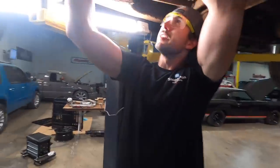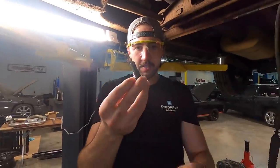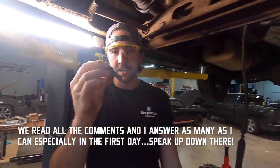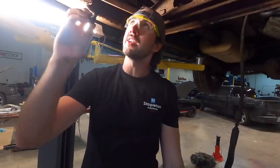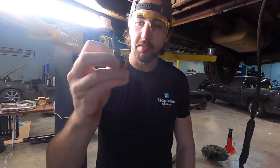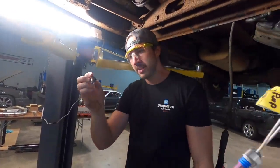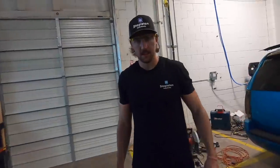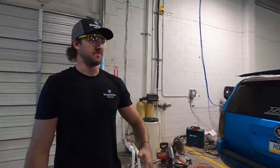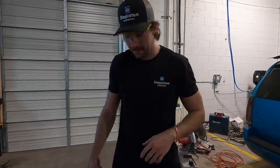This fitting has this weird thingy on it, so when you get an AN fitting it's got to have that weird thingy on it. It's got to be straight thread, not pipe thread, because pipe thread will go into the case but it will crack it. So you have to have the straight thread with the O-ring base on it. We'll pull out this other front one and head over to Summit Racing in the morning to get the right ones.